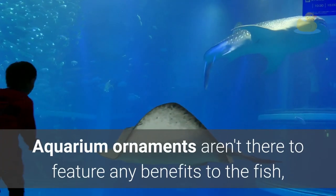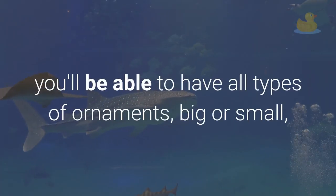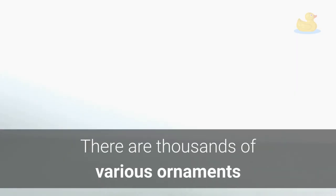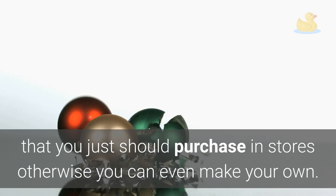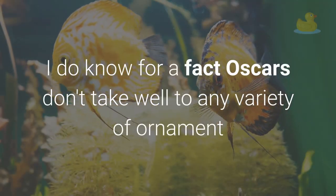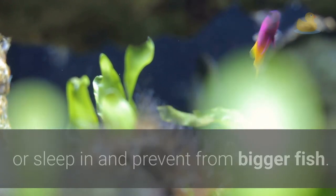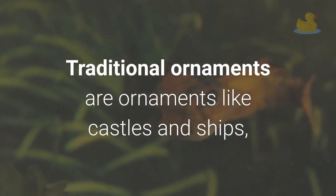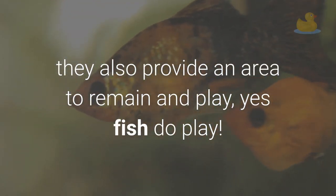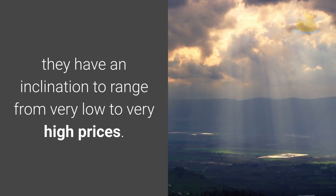Aquarium ornaments aren't there to provide any benefits to the fish — they're only for decoration. You can have all types of ornaments: big or small, traditional or caricature, simple or complicated. There are thousands of different ornaments available in stores, or you can make your own. However, ornaments aren't for all fish. Oscars, for example, don't take well to any variety of ornament or plant. Some fish do need them, basically to hide in and stay safe from bigger fish. Traditional ornaments like castles and ships provide security for smaller fish and also provide a place to stay and play.